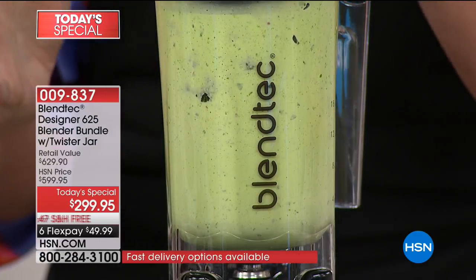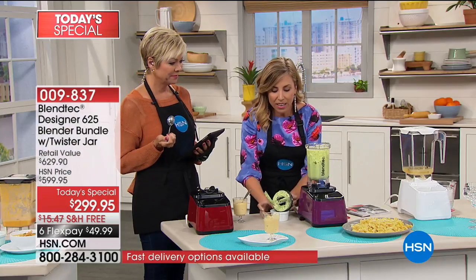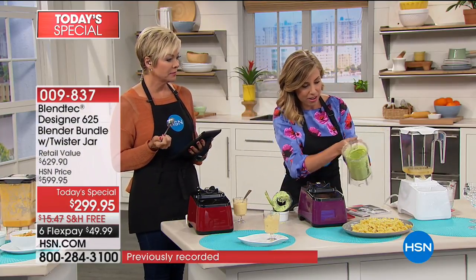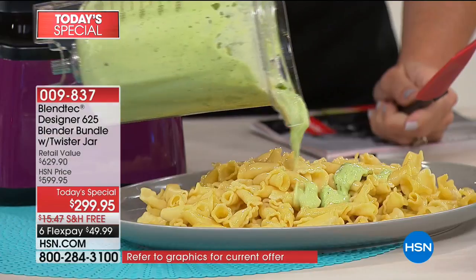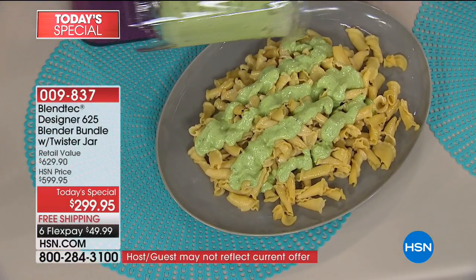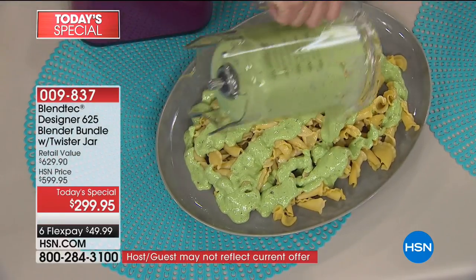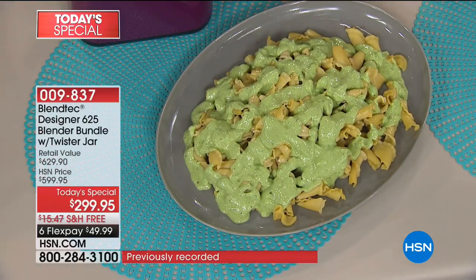Creamy pesto. If you want to kick up your Italian dining experience at home, why not some creamy pesto? This recipe is in the recipe book that comes with it — you're getting 30 recipes included. No hunks, no chunks, no lumps, no clumps — just this perfect creaminess. And a little recipe tip: pesto on pizza as a pizza base is amazing.